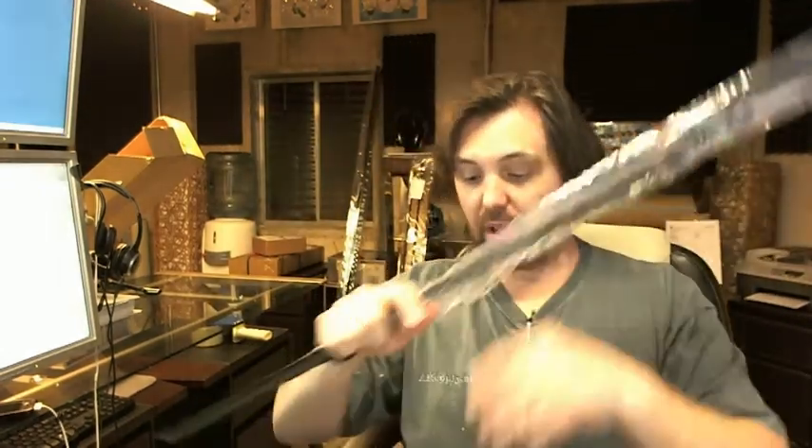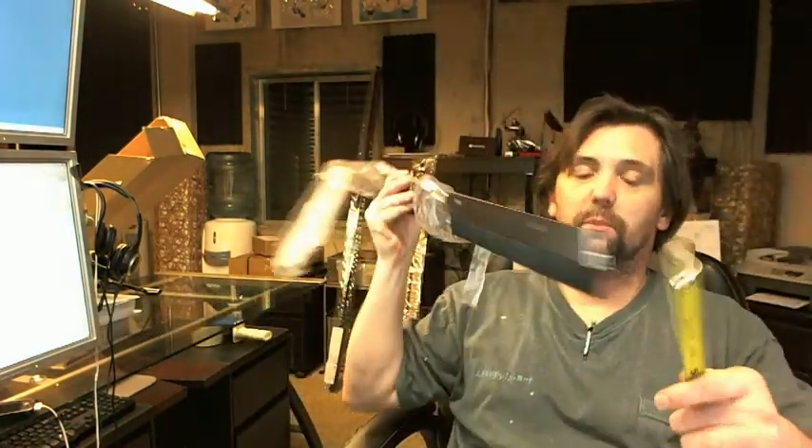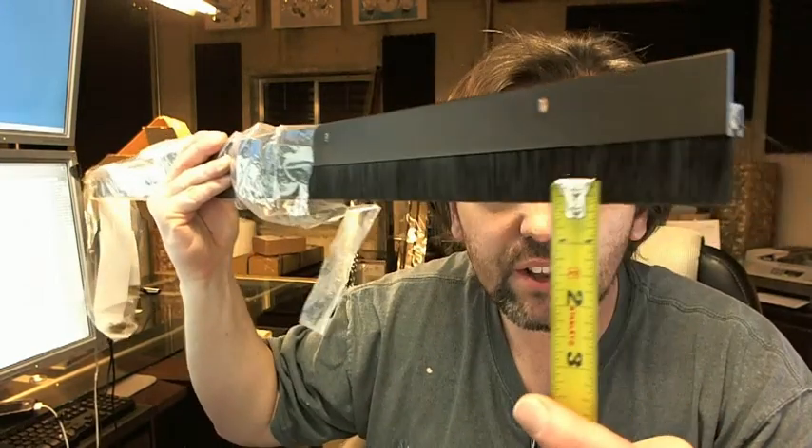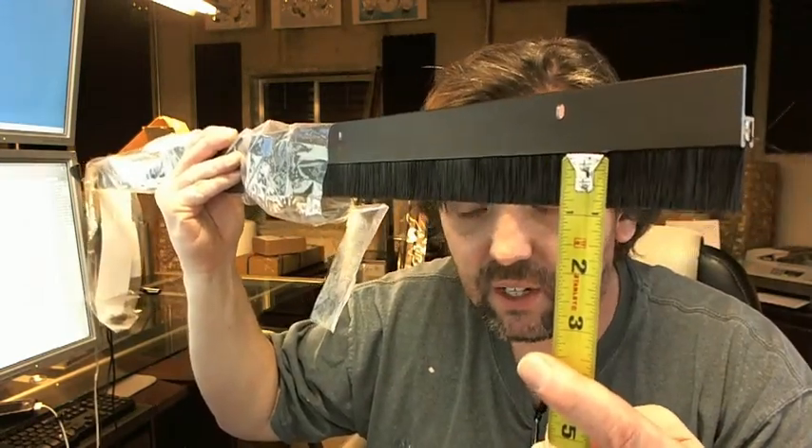Dimensionally, there is an image below this video showing everything important about it, but let's go over some of that now. The height of the extrusion is 1 and 1/8 inch. The length of the bristles is 15/16 inches, and that's going to give you an overall height of 2 and 1/16 inches. The projection — the dimension not given on that image — is 3/8 of an inch.